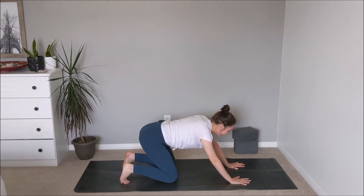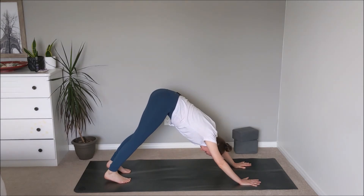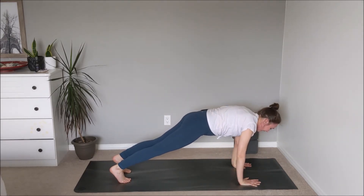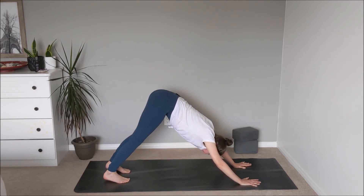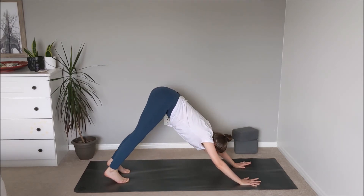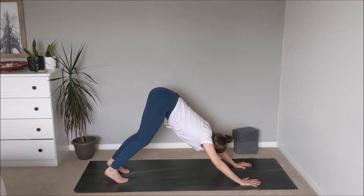Inhale — tuck the toes underneath, and on the exhale reach the hip bones up, pressing the thighs back — finding our first downward facing dog here. Rooting through the index finger and thumb, elbows draw in, feet about hip distance apart. Maybe find a generous bend through the knees to lengthen out through the tailbone, finding length through the spine. Begin to fire up a little — on the inhale wave the spine forward into high plank. Exhale, bend through the knees, bring the hips back towards the heels, then press the hips up and thighs back — downward facing dog. Repeat two more times.